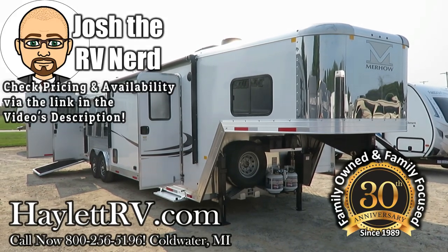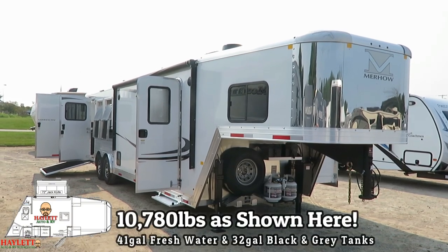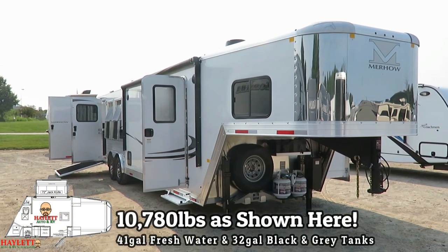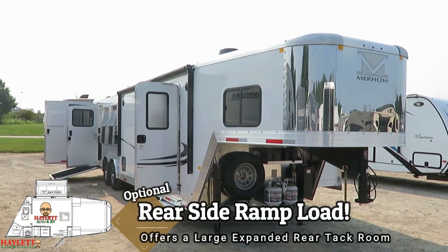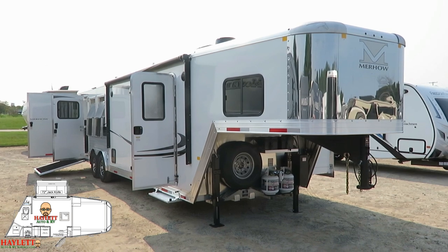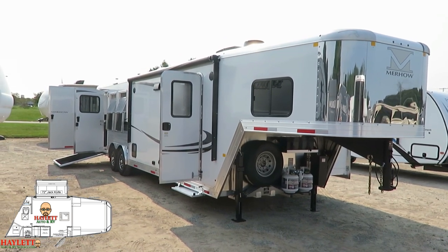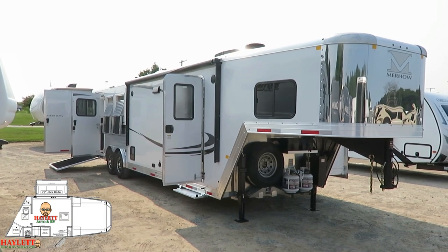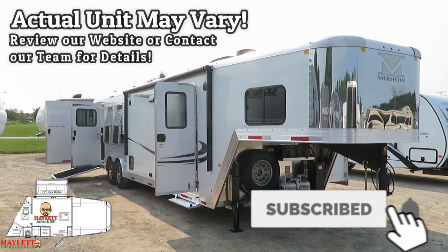Merhow, all aluminum, 8 foot wide, 11 foot short wall with slide rear kitchen floor plan shown today in a three horse configuration. You can scale the horse area up and down. This one is built with a rear side ramp load, which is kind of different, kind of cool. I think that's a really neat way to give you the benefits of a mid-tack without actually adding extra length, weight, and cost to a trailer. These things are sharp. This is pointed well. I'm very impressed with how this is put together.